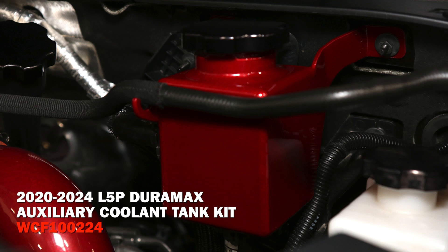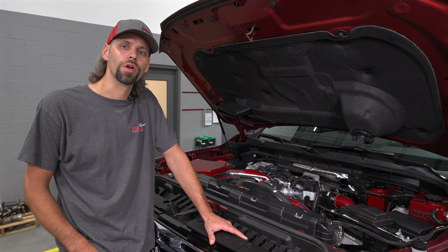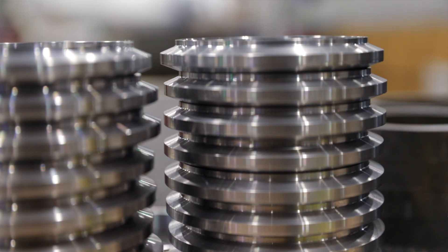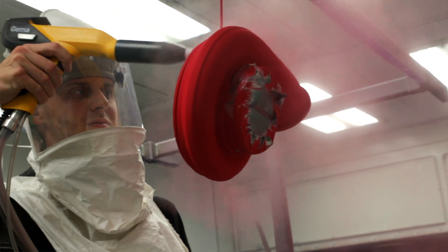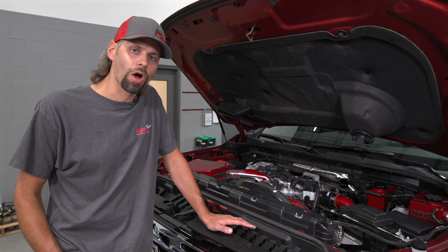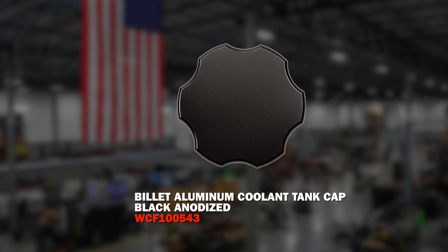The auxiliary tank is a new product that we released within the last six months or so. Both of these upgrades are a nice aesthetically pleasing component under the hood that replaces factory plastic pieces. Every fitting and component on our tanks is all machined here in-house, and then of course powder coated as well. We've got nice heavy-duty tanks made out of heavy wall aluminum. They mount in the factory locations using all of the factory mounting points so that they're rigid, and they come standard with the billet aluminum black anodized caps.